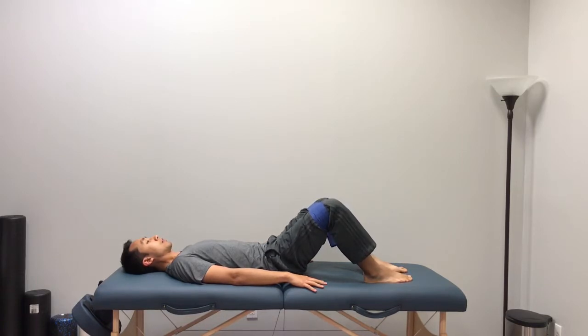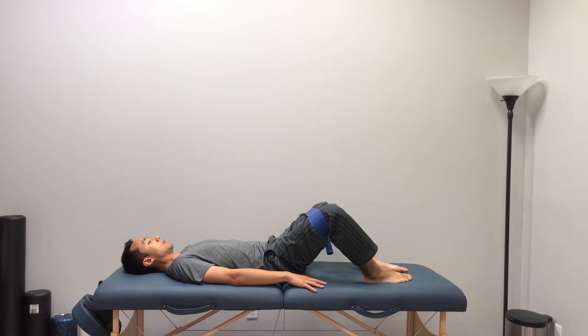From this position, slowly bring your legs out, hold for a few seconds, and then slowly control it back in. Slowly bring it out and slowly control it back.